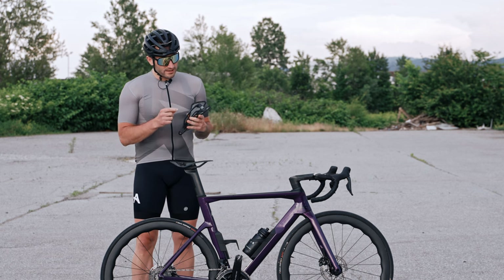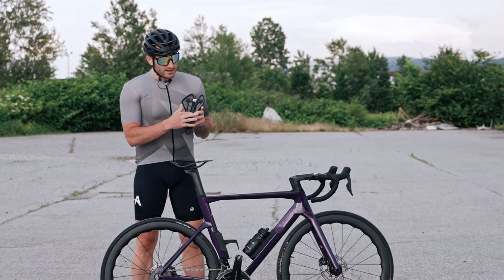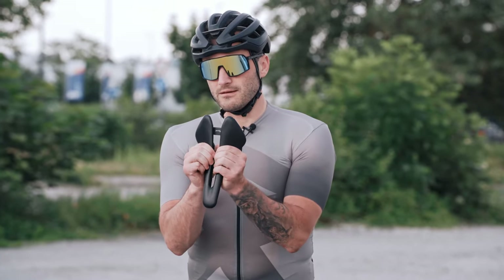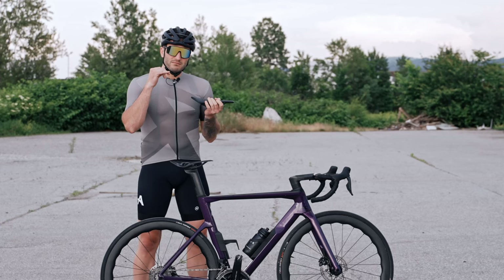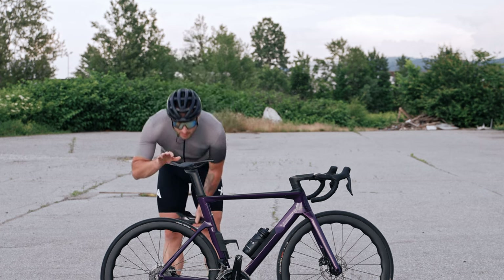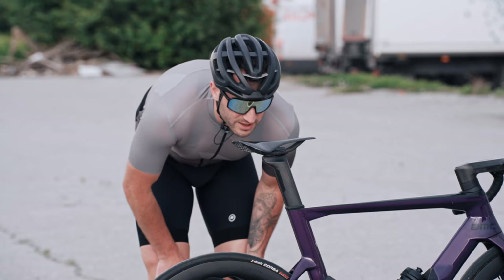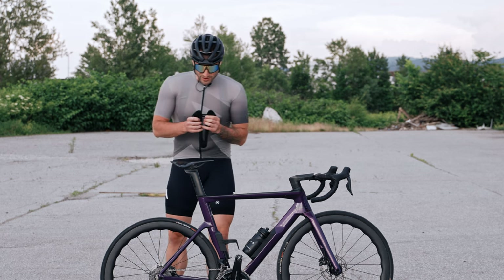What Berk did with the new saddle is they managed to keep some flex using the Inegra material. You can see it flexes a little bit, which gives you extra comfort especially on long rides over bumps — it feels noticeably more comfortable. The rear part is also a little bit bent, which gives you stability on the saddle.